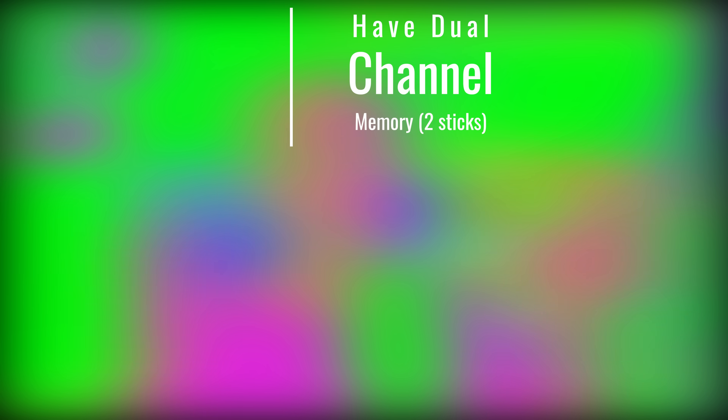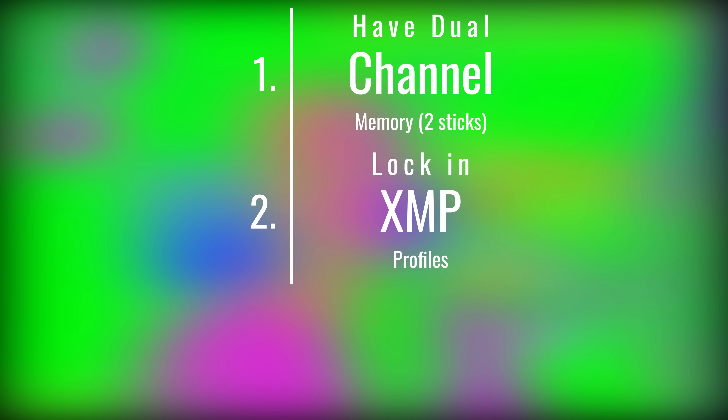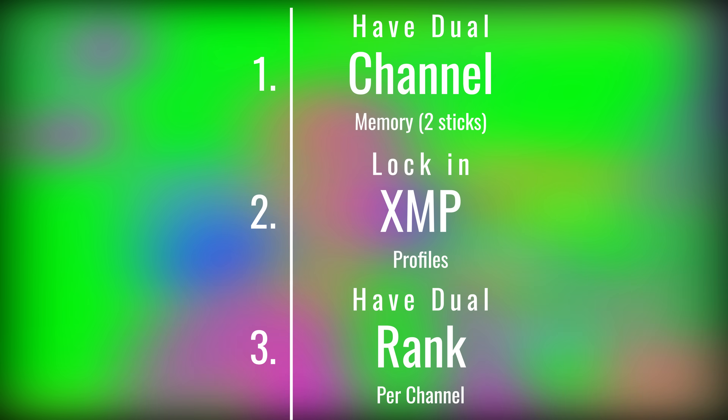A 32 gigabyte kit for gaming. I personally would recommend going with two 16 gigabyte sticks, because if you find yourself doing more productivity over time, you have the option to add another 32 gigabytes, making 64 gigabytes total. Though if you're on a budget, the most important thing is to make sure you've got dual channel — that's priority one. Priority two is to make sure your XMP profiles are locked in. Because those two things are a bigger performance delta than going with four ranks over two channels. Priority three would be making sure you've got dual rank — four ranks over two channels.